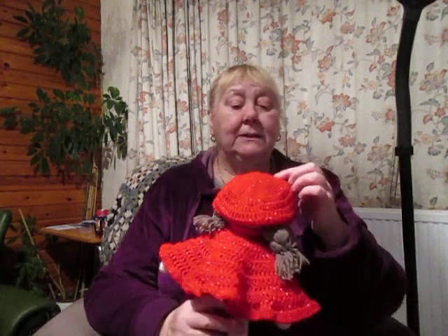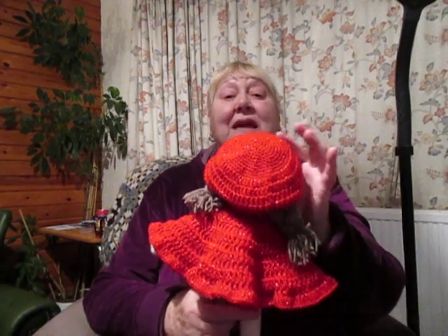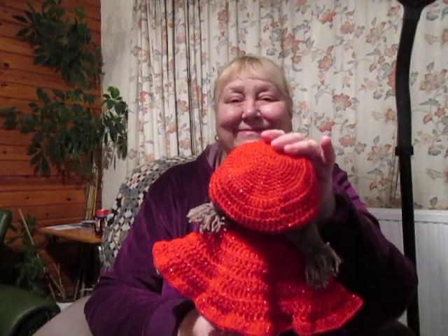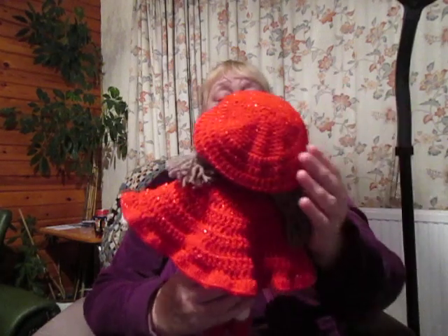Little Red Riding — what did I call her? Little Red Riding Rabbi, yeah, because it looked like a little Jewish school cap, or a little cap they wear in the mosque. There was no way that was a hood. I've had to add all this extra on. So now she's Little Red Riding Slouchy.